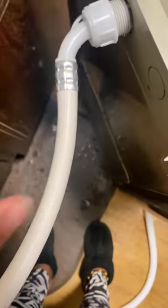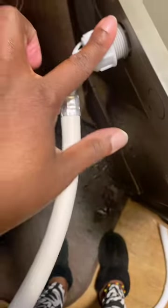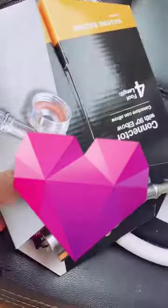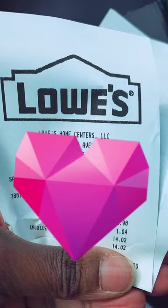It looks like I'm going to have to buy another one of these. What's the point of having it in the package if it's just going to leak? I have it in as tight as it can go. So I had to buy another hose — that connector right there was $12.98, $14.02 with tax.